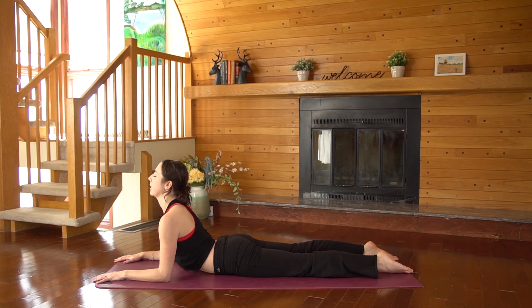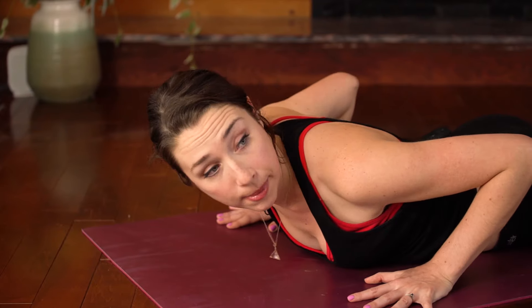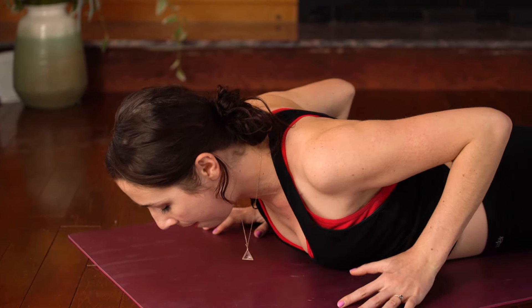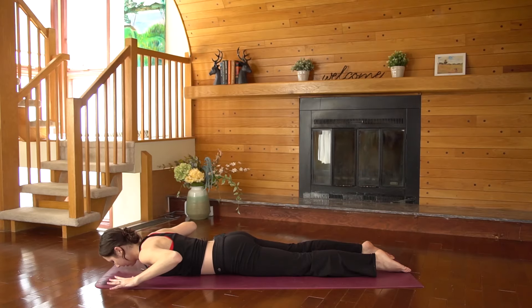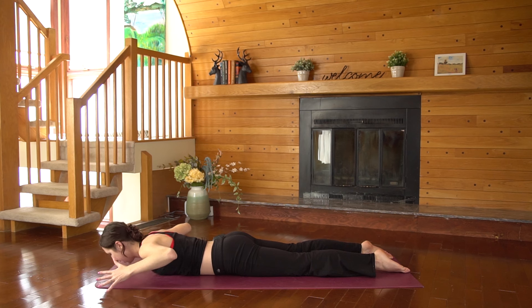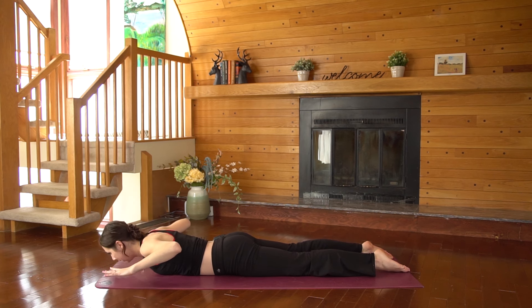Inhale here and exhale — lower all the way down and slide your palms back a little bit. We'll take three baby Cobras so the feet stay glued to the mat. As you inhale, curl chin, chest, and hands off the mat. Exhale to lower. Twice more — inhale, squeeze and lift up, engage through the shoulder blades, exhale to lower. Last one — inhale, lift up, exhale to release.